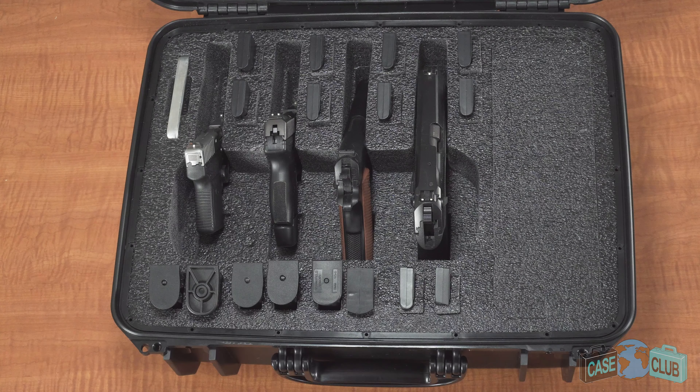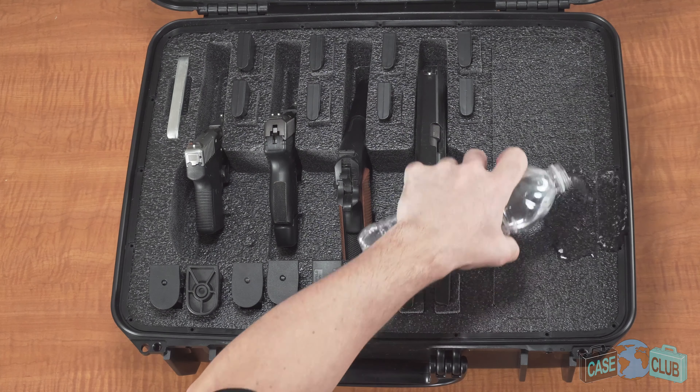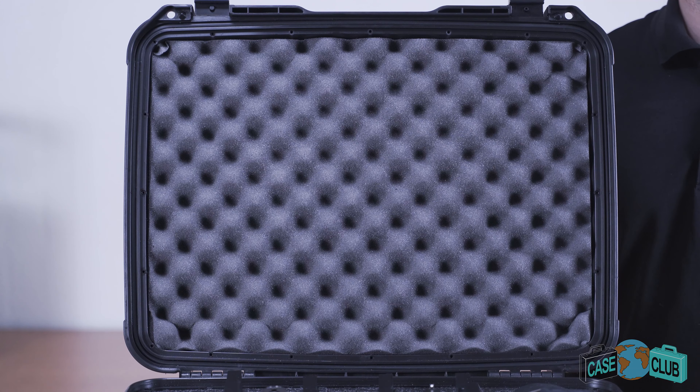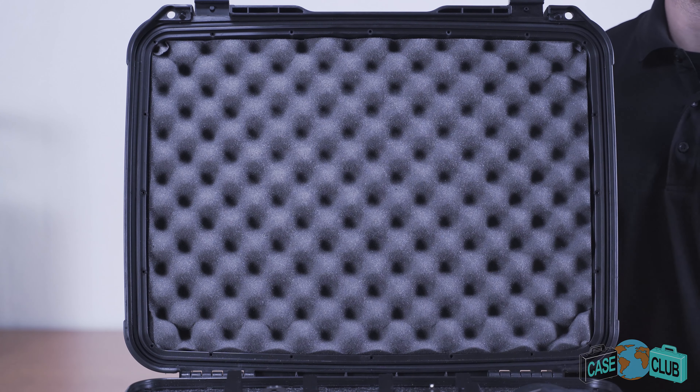The base is made out of a non-abrasive military-grade polyethylene, which is known for its ability to absorb shock, and it's closed cell so it won't absorb any liquid and you can easily wipe it away. The lid is made out of a much softer convoluted polyurethane whose ridges help to secure everything in place.